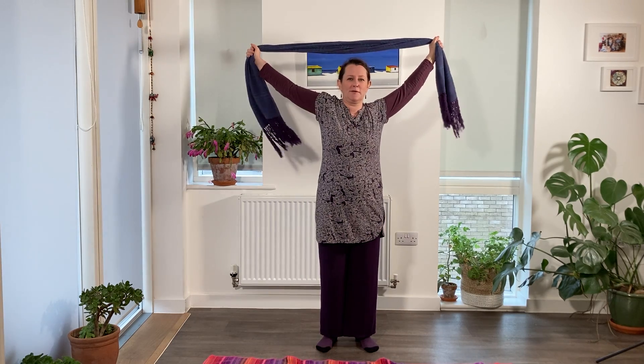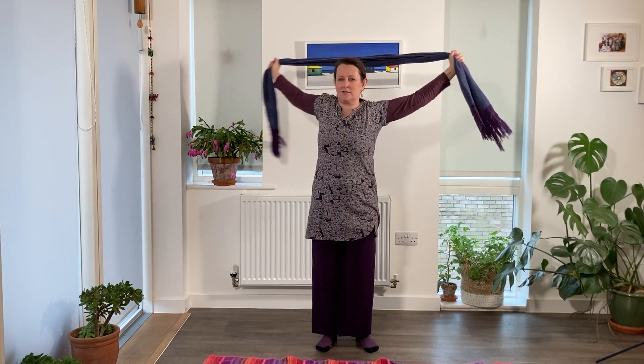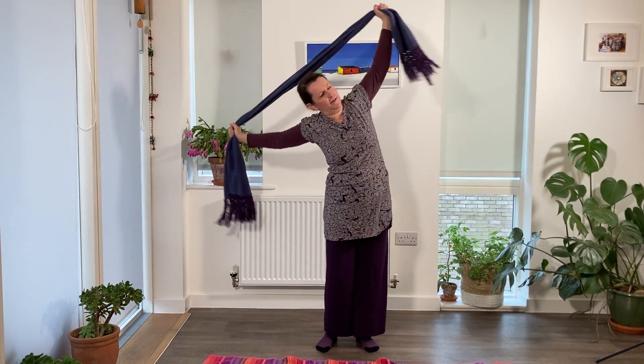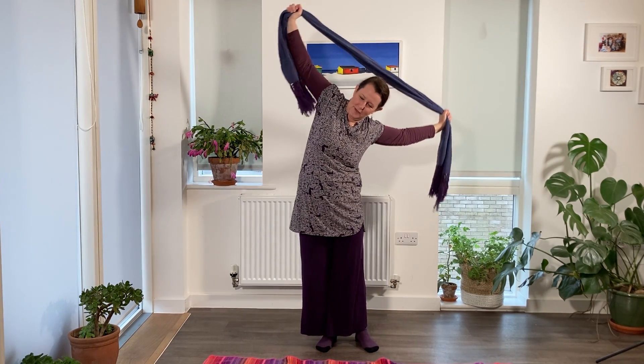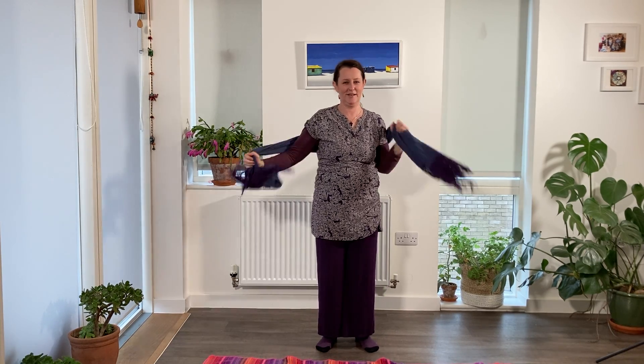First you start by stretching the Rebozo above your head, and then you use it to stretch your shoulder girdle, or you can side bend and stretch your spine and the muscles around it as well. Once you've done that for a while, you can move to massaging the upper back and the shoulders.